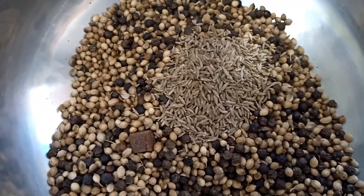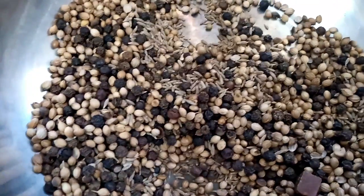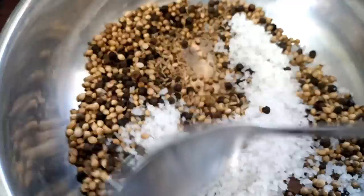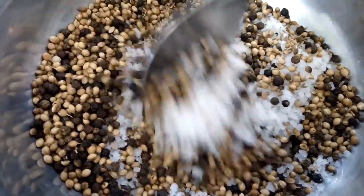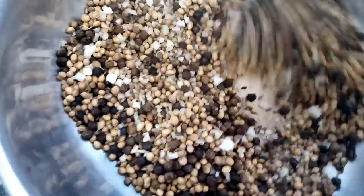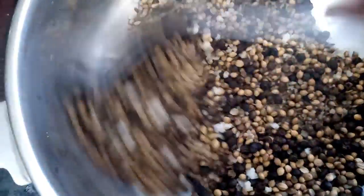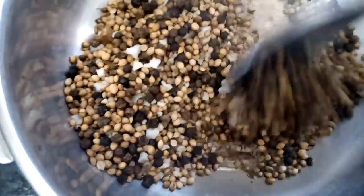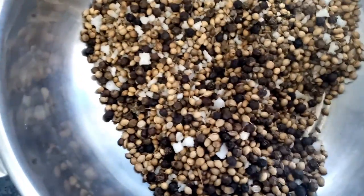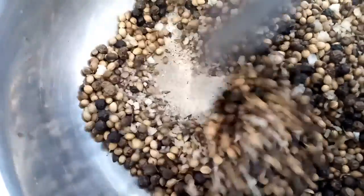I am adding crystal salt as well — we have to fry the crystal salt too. So all these ingredients — coriander seeds, black pepper corns, asafoetida, cumin, and salt — we have to dry roast them nicely till we get a nice aroma. Friends, now you can see the asafoetida piece has bulged, which means it is ready.